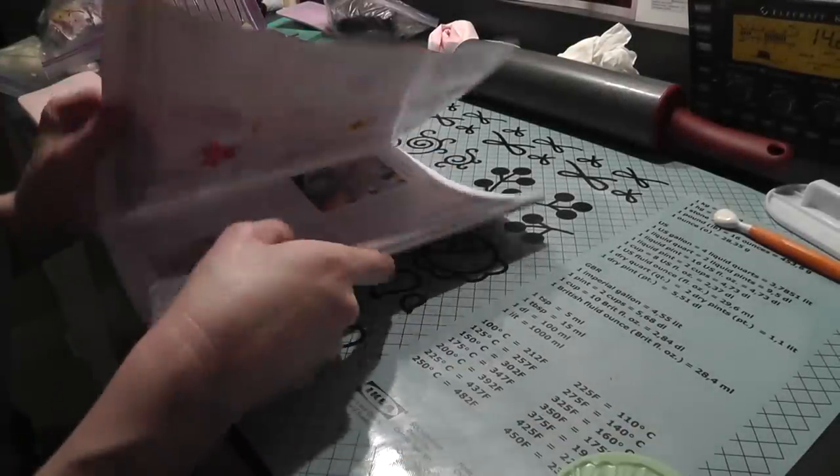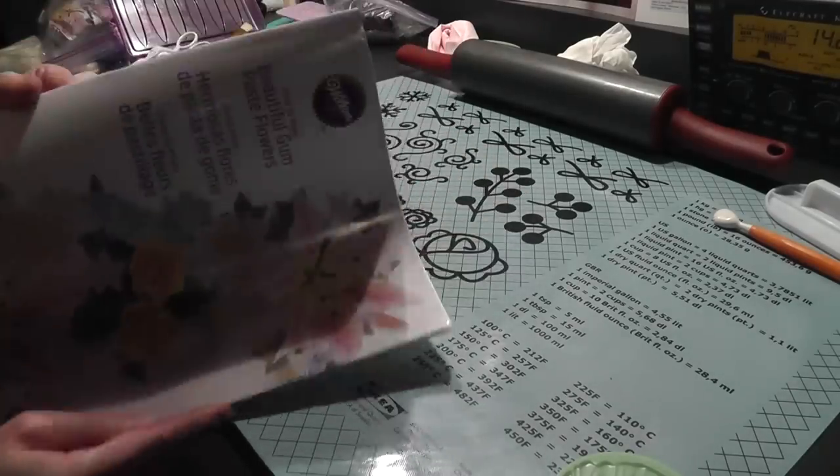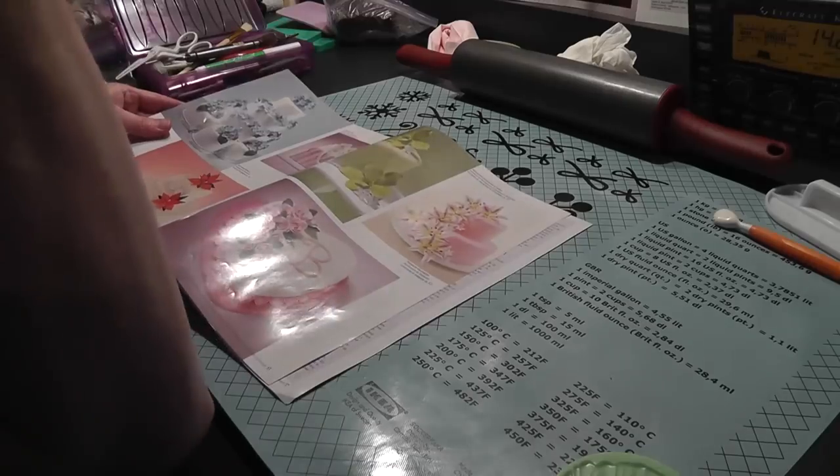Hi everybody, this is Tasha the Crafty Kraut. I am going to be making a flower from the Wilton gum paste book. I'm going to make the orchid.